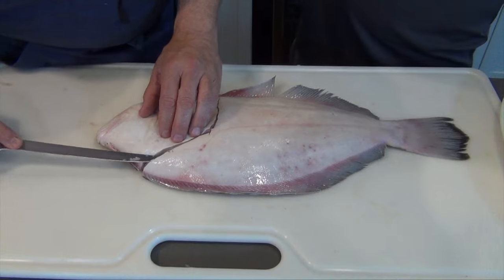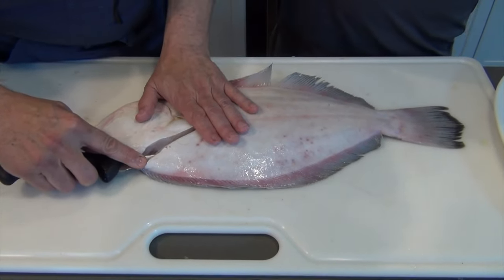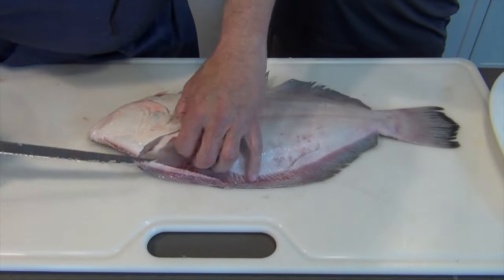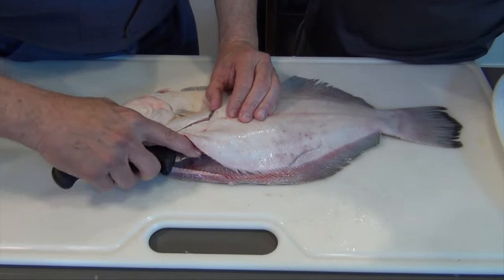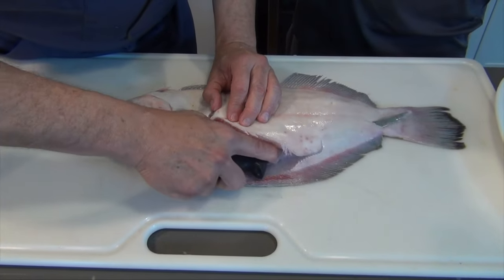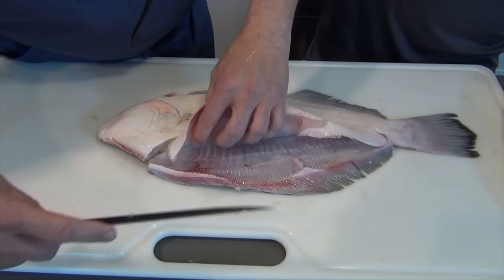So real carefully, we're going to stick it in there, go straight back. See how that comes off? Go back in. I know a guy that can do this in 15 seconds or less, believe it or not. And you see how that all came off?